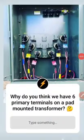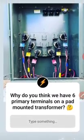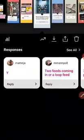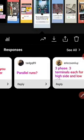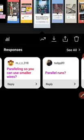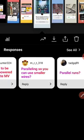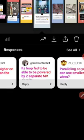Q&A: Why do we have six primary terminals on a pad-mounted transformer? We have six terminals for the high voltage side. Ericsson Louis says three-phase, three terminals each for high and low side — that could be the answer but not really the right one, since this is just a primary side parallel run. Emery says paralleling to use smaller wires — that's not it either.